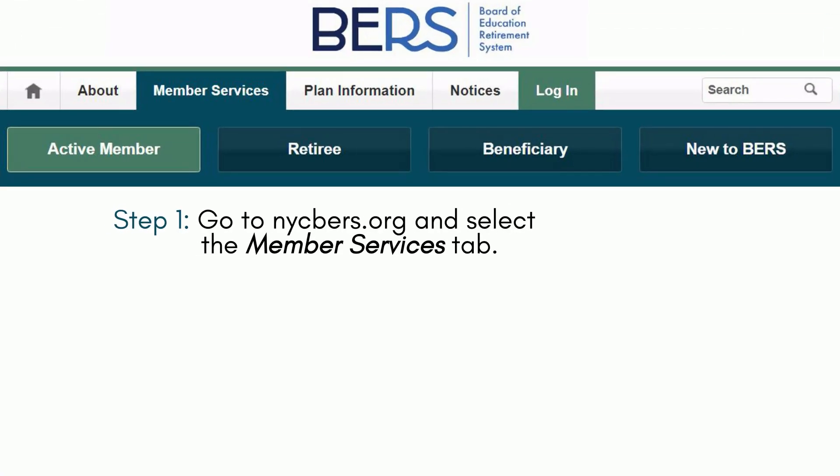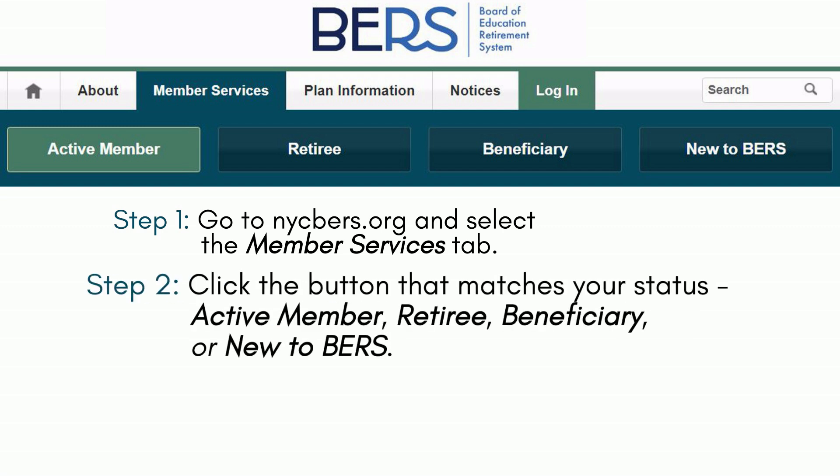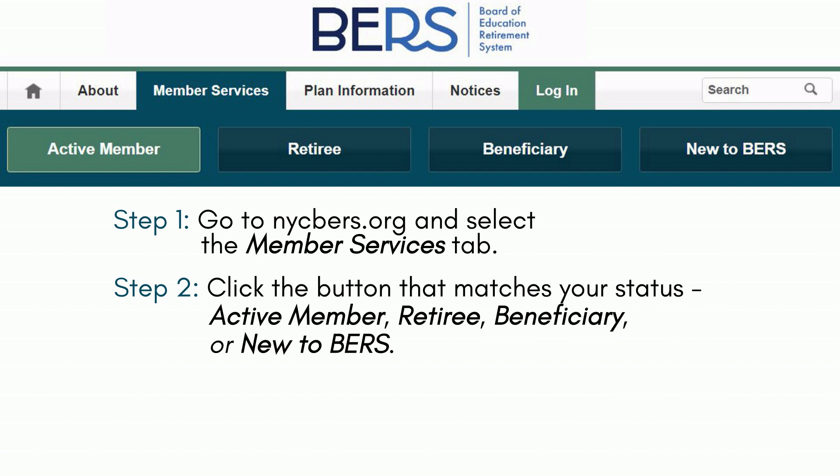Step 1: Go to nycbirs.org and select the Member Services tab. Step 2: Click the button that matches your status — active member, retiree, beneficiary, or new to BIRS.